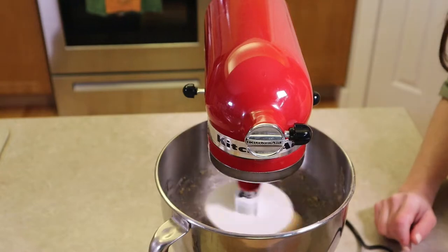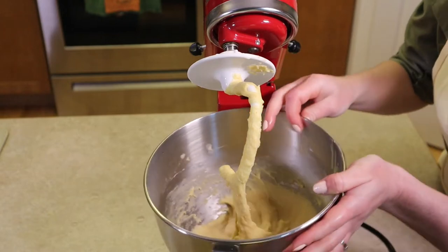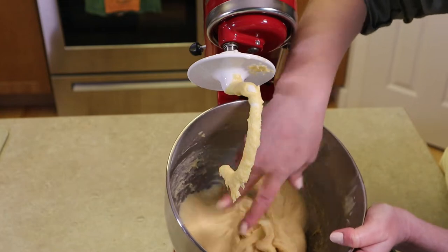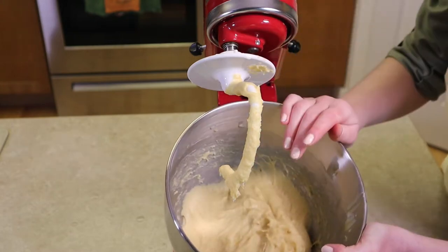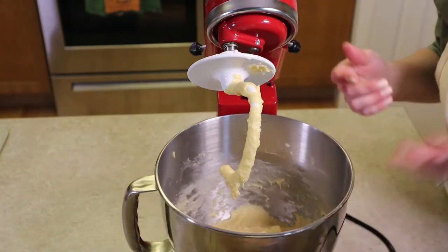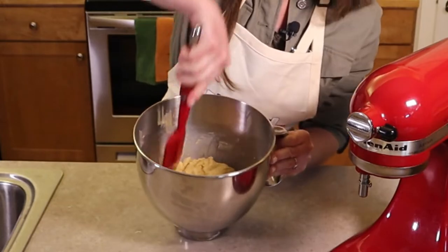After just a couple of minutes the dough is already starting to come together. Our lovely dough is finished — it's been pulling away from the edges and has a nice tacky feel without being sticky. Not much dough sticks to my fingers, so that's the right consistency. I didn't need to add any extra flour beyond the 400 grams, but you may depending on your environment.